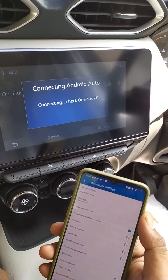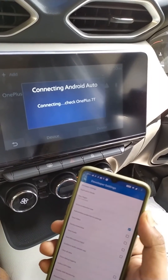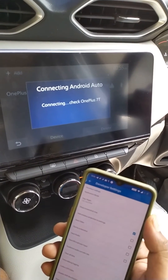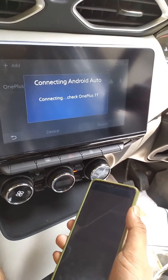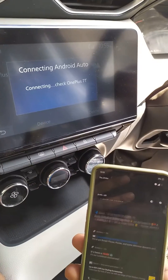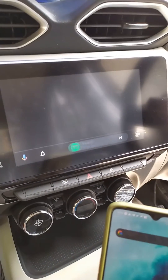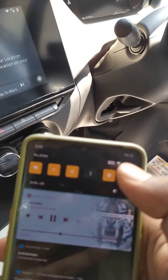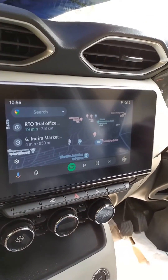It is not really flawless — the connection does take some time. I'll resume the video when the connection is successful. Make sure your Wi-Fi is on and your Bluetooth is on in order to connect to the Nissan Magnite. My location was off, which is why it was showing an error.